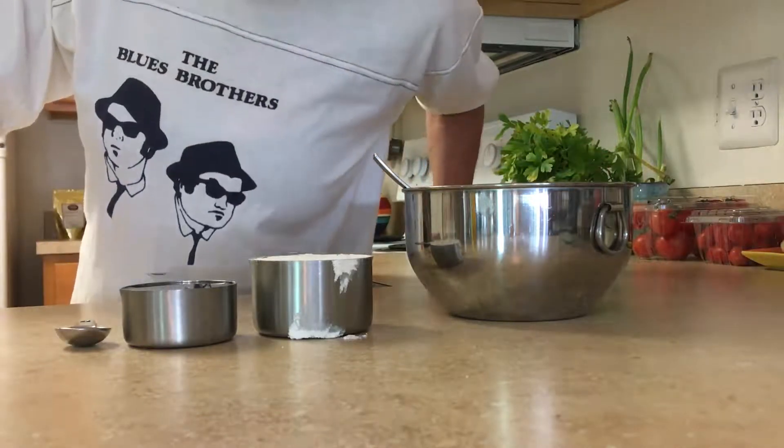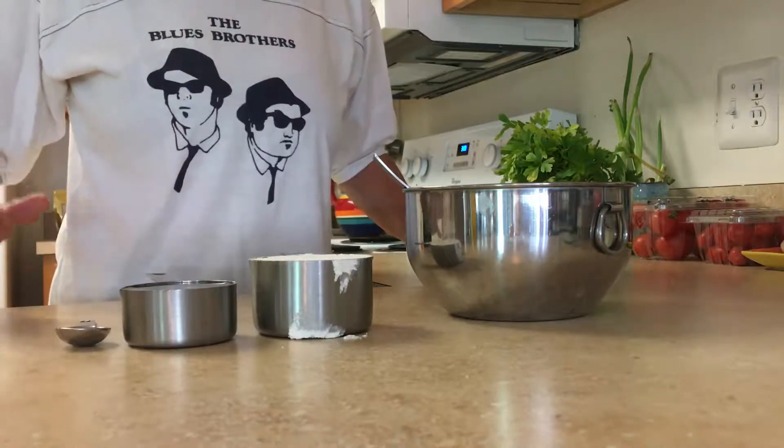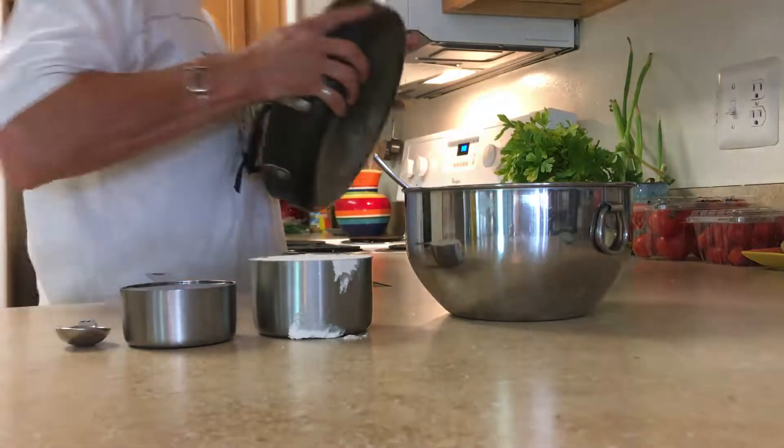I am making one ingredient flatbread today, if you don't include the water and the salt. What we're going to do is heat up a pan.